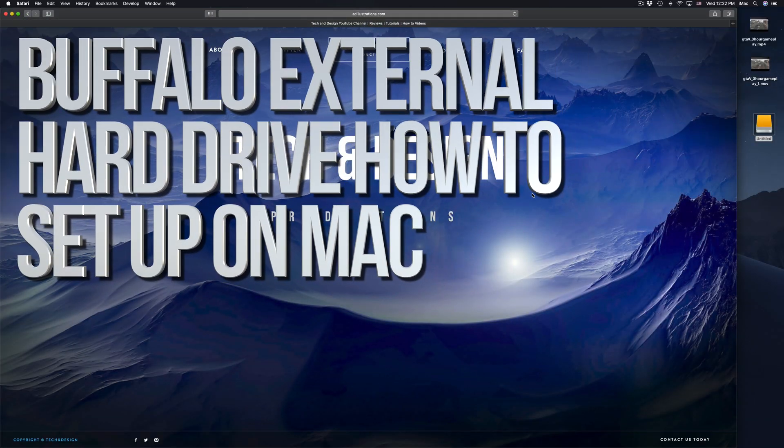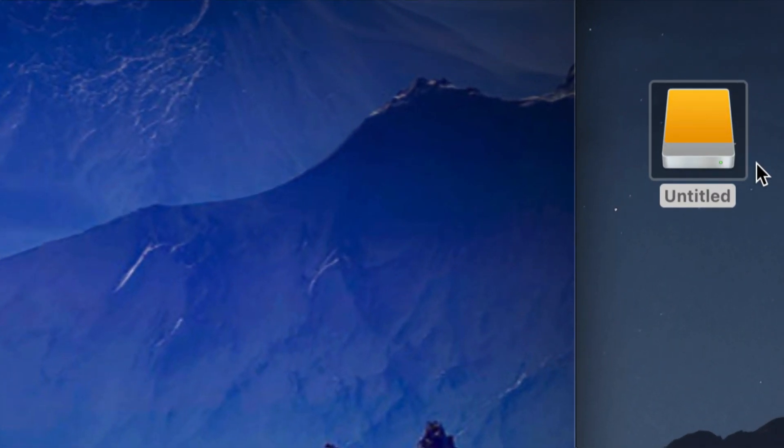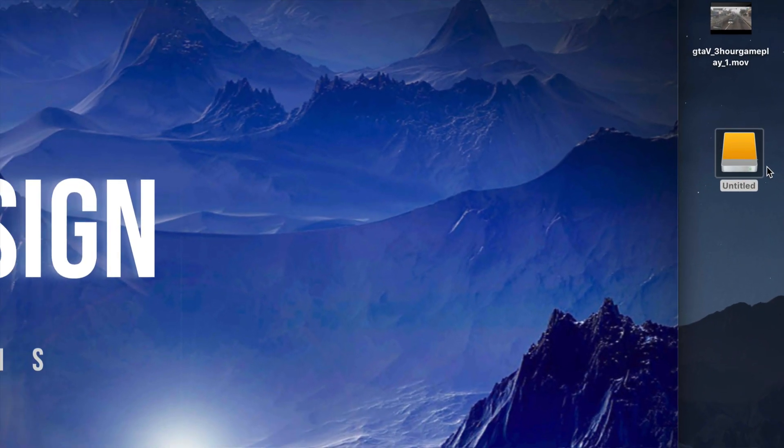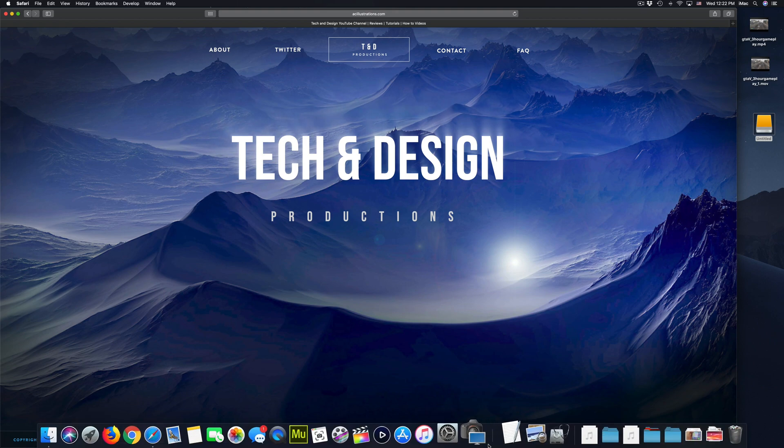Hey guys, on today's video we're gonna be setting up your external hard drive. Here's our external hard drive — you can see it right here. Don't worry if you don't see it on your desktop; it could be any icon, any color. It doesn't have to be exactly this one; it depends what macOS you're on. Anyways, let's just get down to it — before we do anything, you should format it.